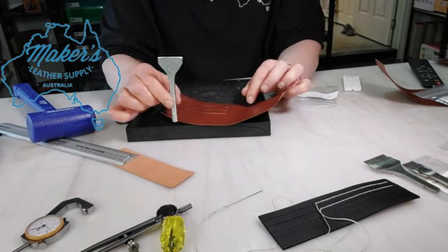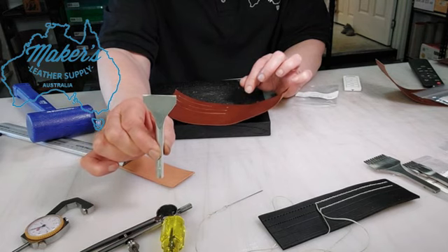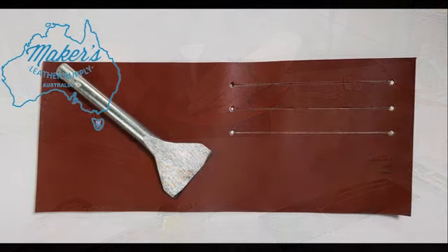So our 35mm straight punch — check it out on our website at www.makersleathersupplyaustralia.com.